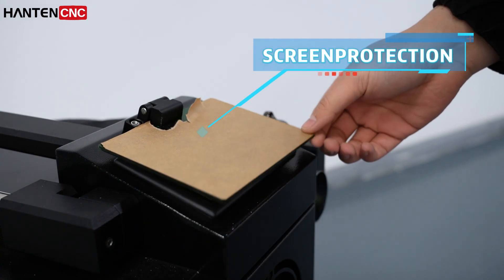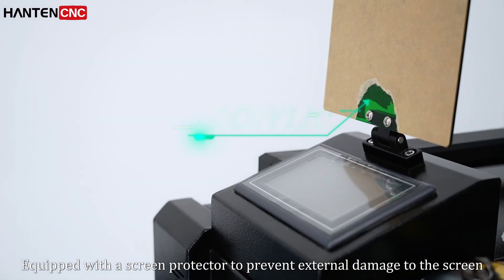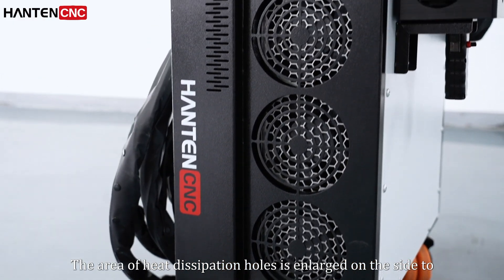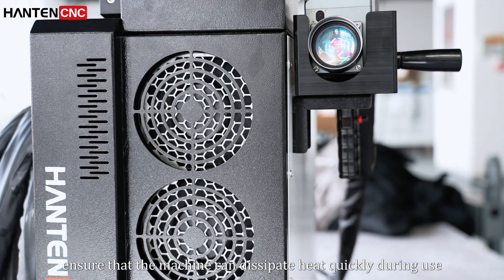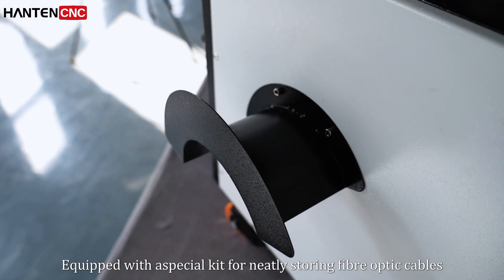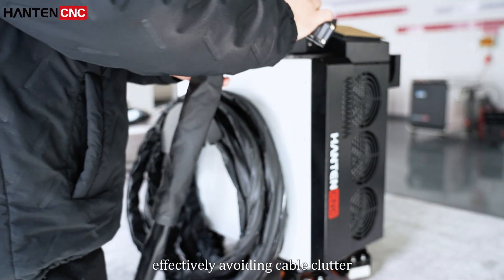Screen protection: the machine is equipped with a screen protector to prevent extra damage to the screen. It is also equipped with a special kit for neatly storing the cables, effectively avoiding cable clutter.